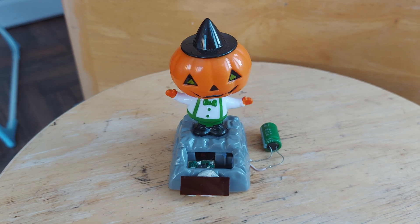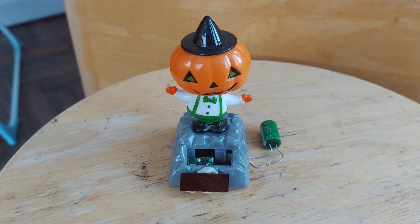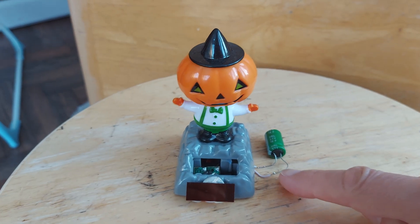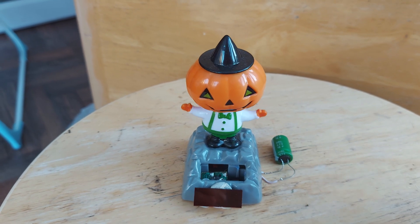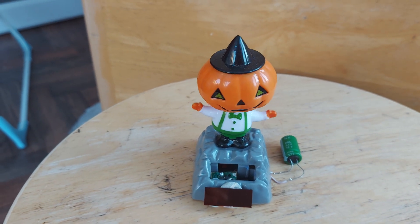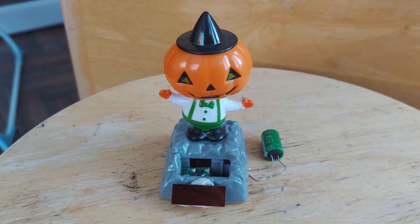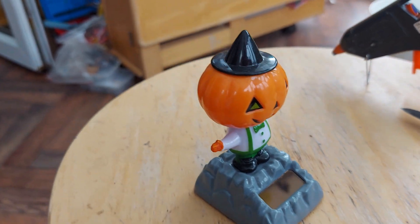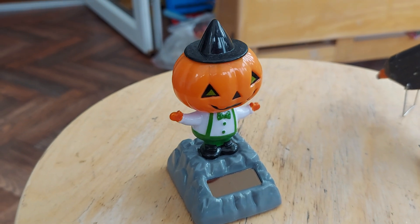I left him under the halogen light all night and this morning he's rocking away quite happily. I did measure it and it was still under a full volt, but there's still enough on there for him to rock perfectly happily. So I now need to put him back together. All back together now, tucked inside, and he appears to be happy.